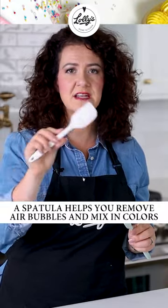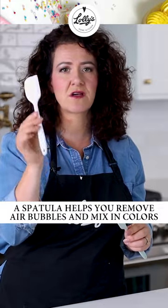But if you want to make it easy and smooth, this helps get air bubbles out of your icing. It helps mix in your colors really well. These 8-inch little silicone spatulas are so...